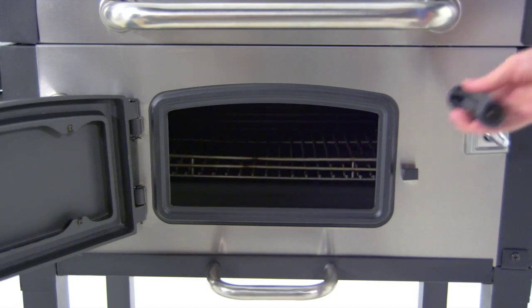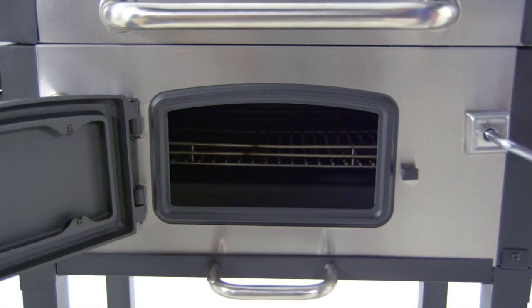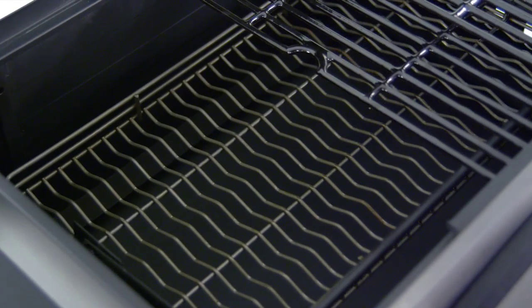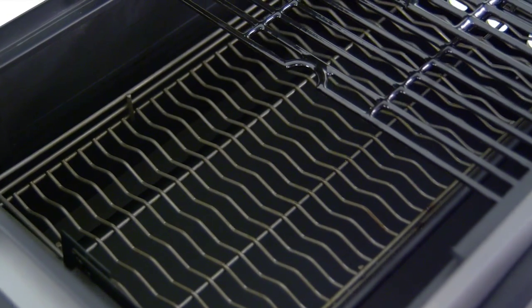This grill model features a charcoal tray adjustment crank that raises and lowers the tray, allowing for quickly customizing the cooking surface temperature when grilling with different types of food.